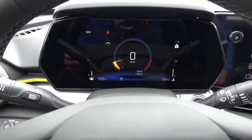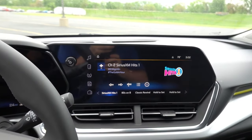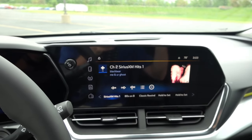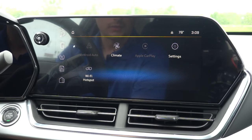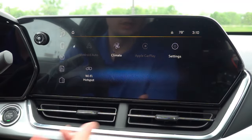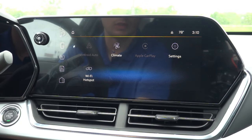That is pretty much all the functionality of the digital gauge cluster in the 2024 Chevy Trax. Moving over to the 11-inch infotainment system, this has a bit more functionality and we'll go through all of the menus. This is the main home screen you'll find upon starting your Trax. Unfortunately, this one does not have the Google integration like the new Chevy Colorado, GMC Yukon, or Chevy Tahoe, which is why there are fewer icons overall — but the software and UI is very similar. You do have Android Auto, Apple CarPlay available wirelessly, your climate icon, a settings shortcut, and your Wi-Fi hotspot menu.